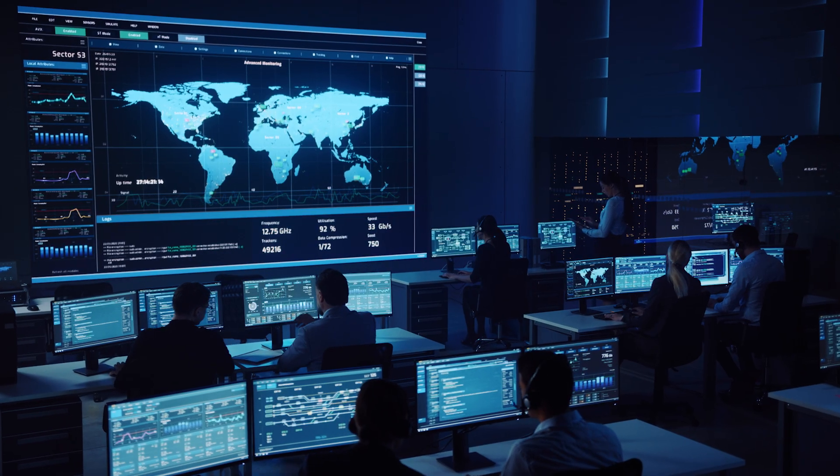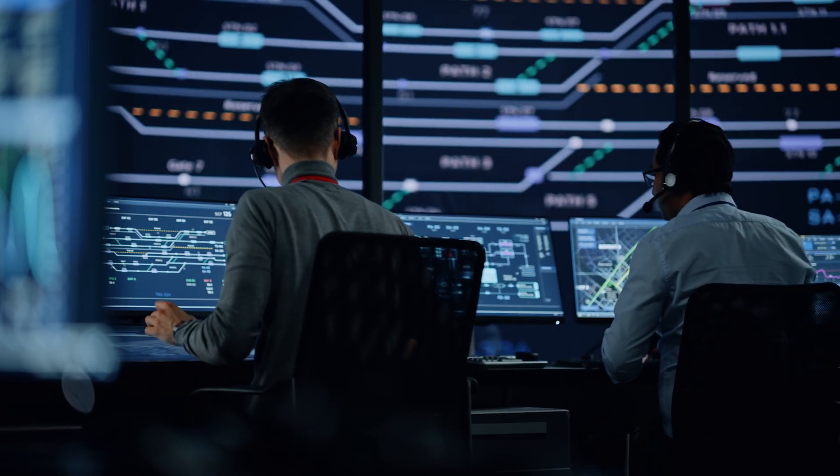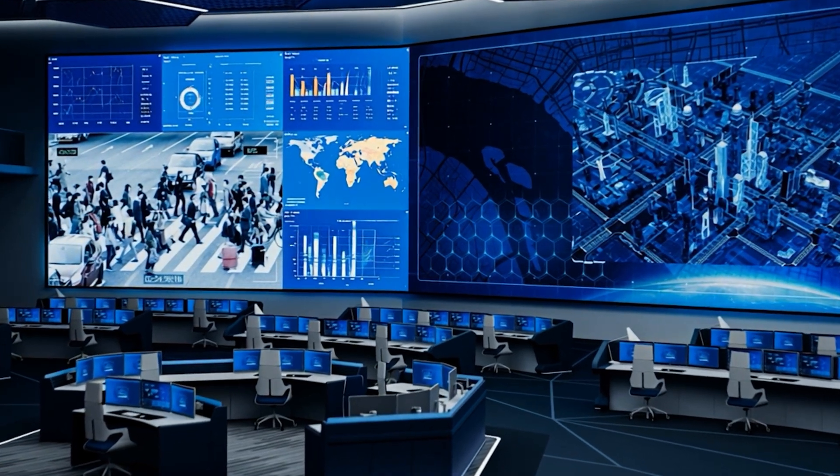Now let's explore how multi-view can transform real-world environments. Our first use case is command and control environments — think emergency operation centers during a crisis, network operations monitoring critical infrastructure, or security centers tracking multiple zones simultaneously. Here, multi-view isn't just convenient, it's mission critical. Operators need to monitor multiple feeds simultaneously. The colored borders become particularly valuable when an alert condition occurs — imagine a red border automatically appearing around a security feed when motion is detected in a restricted area.